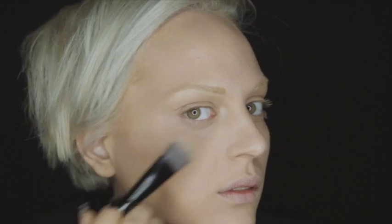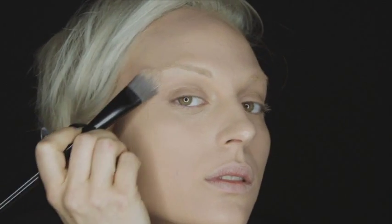Using the foundation brush, apply the Skin Perfector foundation or powder to cream foundation over your face, starting from the center and blend outward.